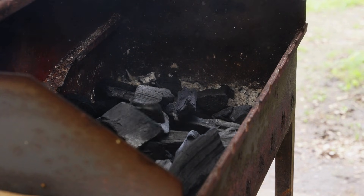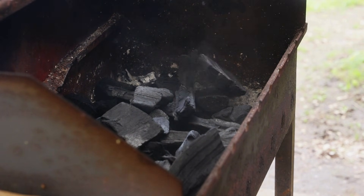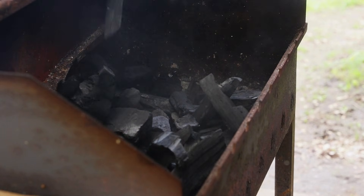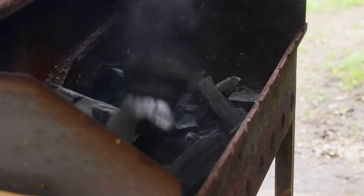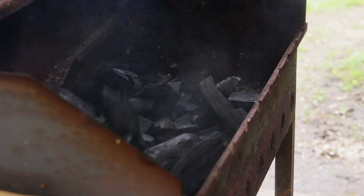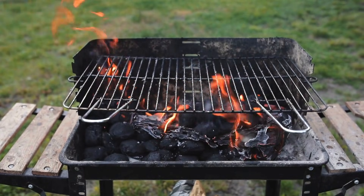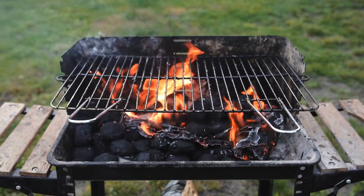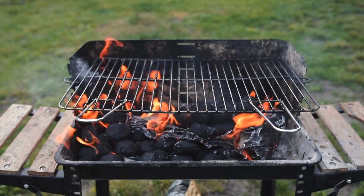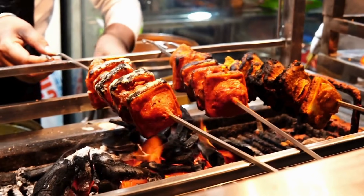So the next time you pour a bag of charcoal onto the grill, take a second to look at it. You're not just holding fuel for your burgers — you're holding the remnant of a process that melted the Iron Age into existence, recycled the waste of the Industrial Revolution, and cleans the water you drink. Not bad for a piece of burnt wood. If you enjoyed this fiery history, give that like button a click — it really helps the channel. Subscribe to Simple Things for more surprising stories behind the everyday objects we take for granted. I'll see you in the next one.